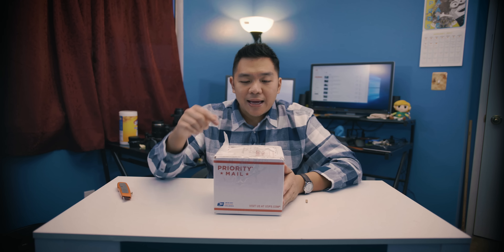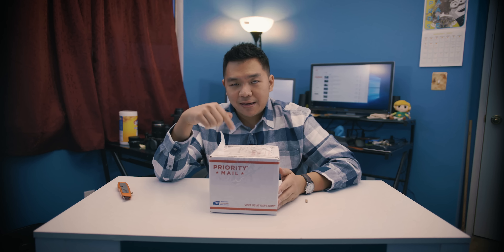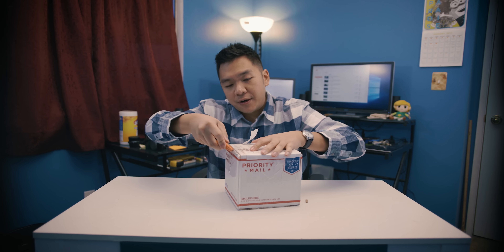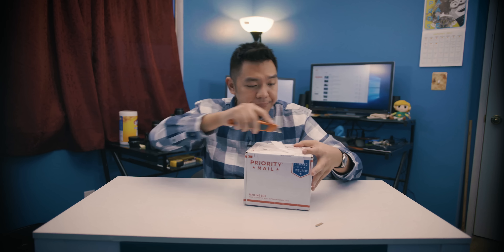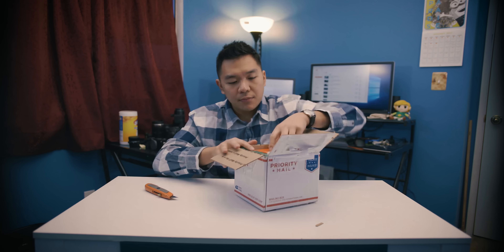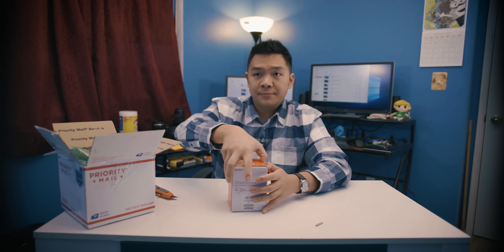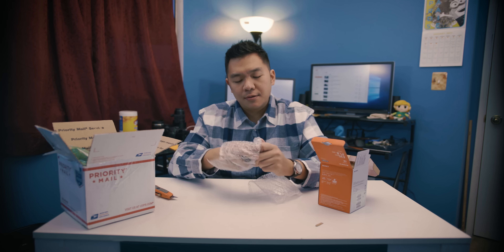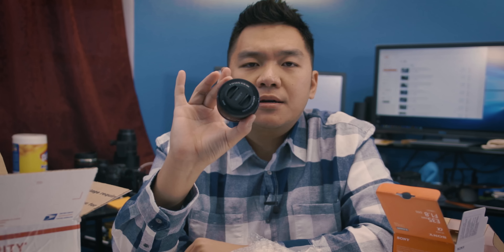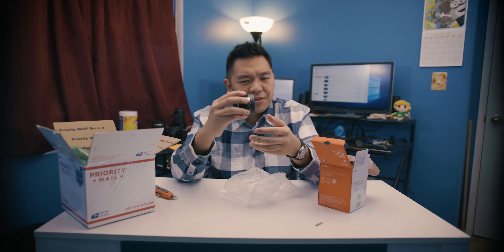I've actually had this box hanging out for about a week already as I was waiting for other things to come in the mail. So this one I ordered off of eBay. It is not a Sony 35 F1.8. It is a Sony 16-50 optical OSS lens. I picked this up from a user on eBay for under a hundred bucks for the Sony a6000.